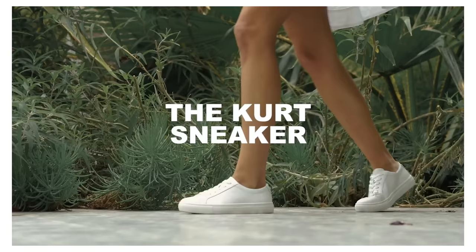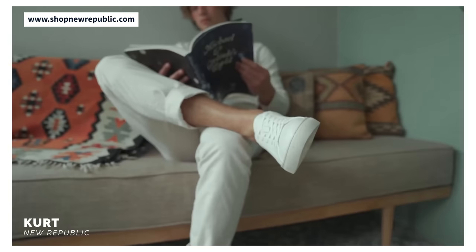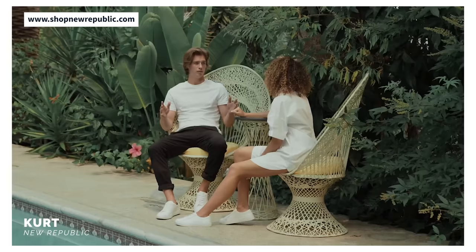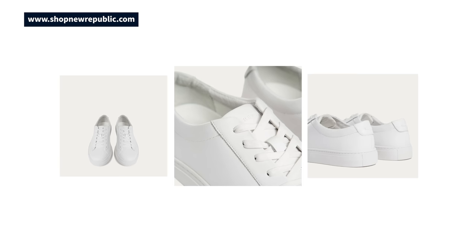For those on a budget, arguably the best Common Projects alternative under $100 is the Kurt from digital-first menswear brand New Republic, and it seems to deserve all the praise it's gotten over the past few years. It's available in a wide range of sizes — men's size 4 to 15 including half sizes. The Kurt leather sneaker comes with a tensile mesh footbed — think memory foam — that adds comfort and airflow. On the quality spectrum the leather is way nicer than something you'd find on the Adidas Stan Smith, but it's not luxury grade like Common Projects, Koyo, Oliver Cabell, or Thursday. For the price though, these are very durable and can take a surprising amount of abuse before showing significant signs of wear.